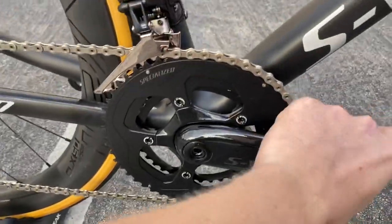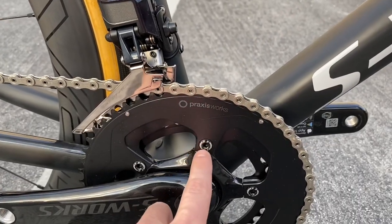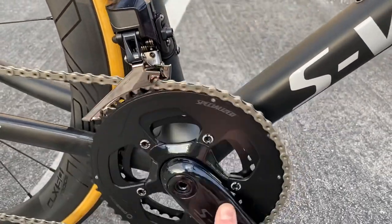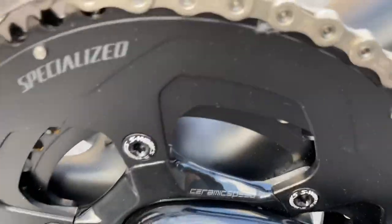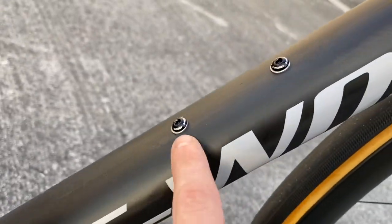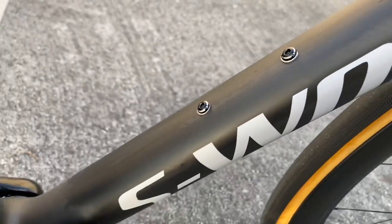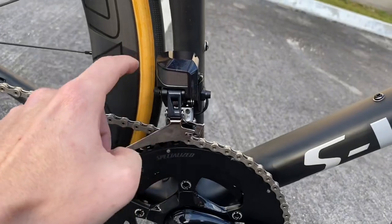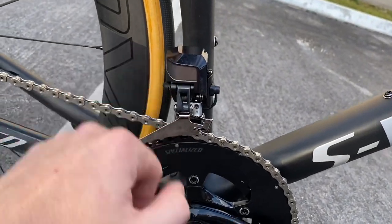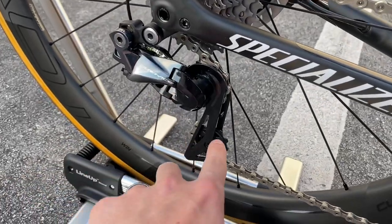You have a carbon crank arm, a carbon fiber spider, and the chainring is Praxis Works. They work with Specialized now. I believe this is a 52-36 chainring — a mid compact — you can put a standard on there, you just have to buy a different spider. You can see the ceramic speed logo on the chainring bolts. Even the bolts say S-Works — if you guys ever see those in shops, don't take them off bikes.